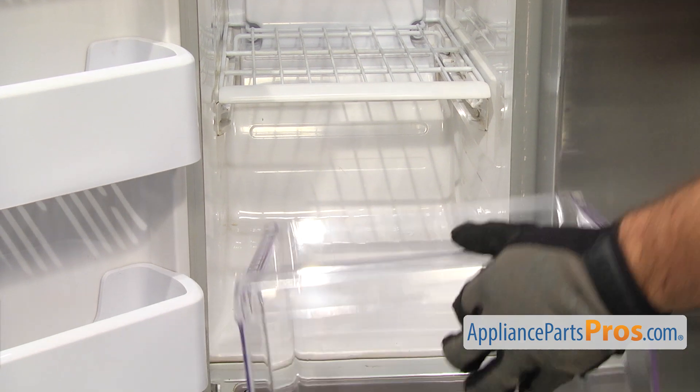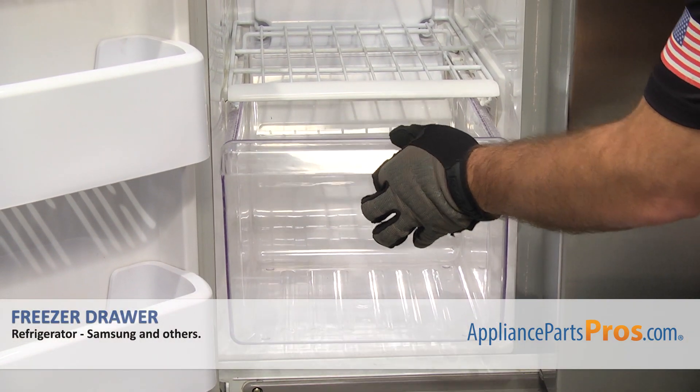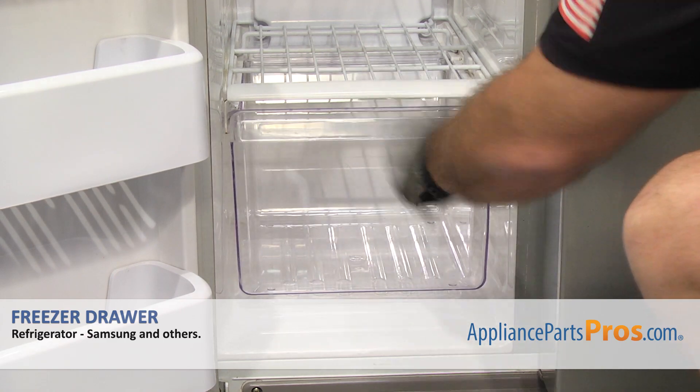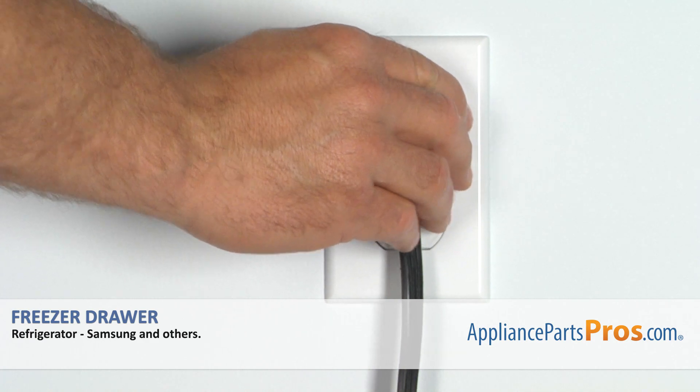To put the new drawer in, all you have to do is line it up with the rails and push it back. Once you have it installed, you can close the freezer door, plug it back in, and take a first spin.